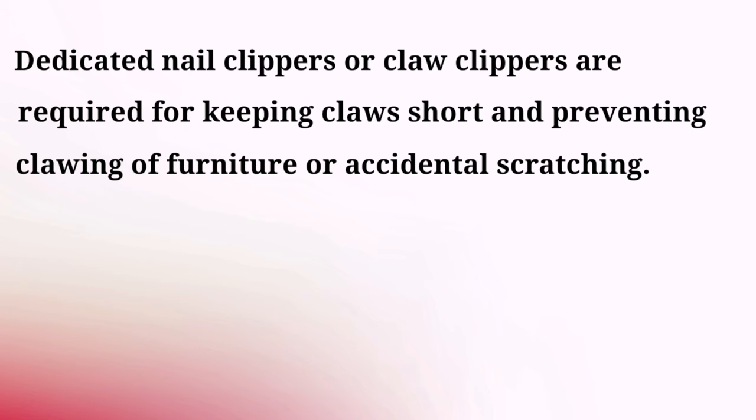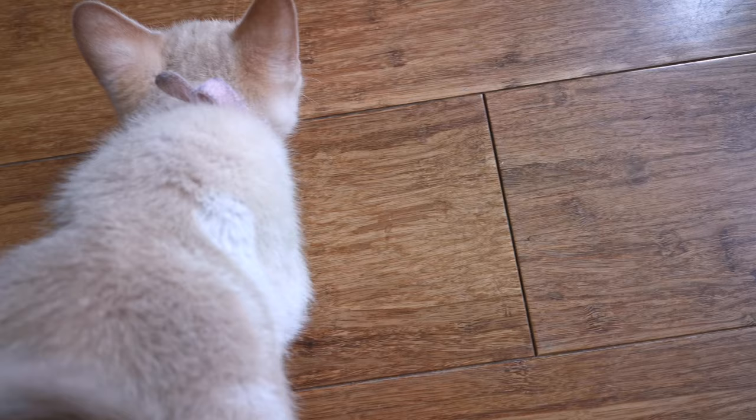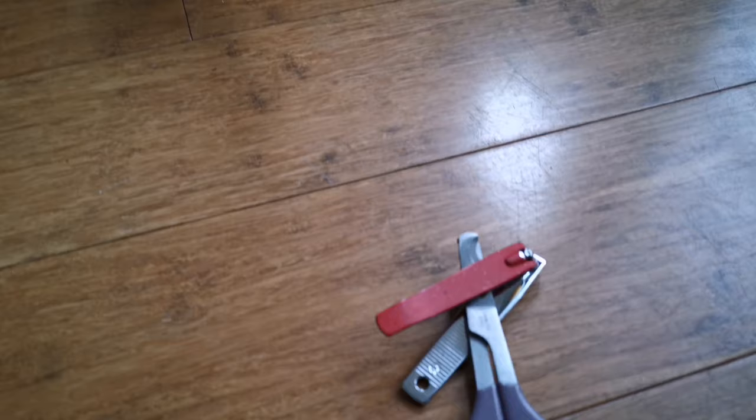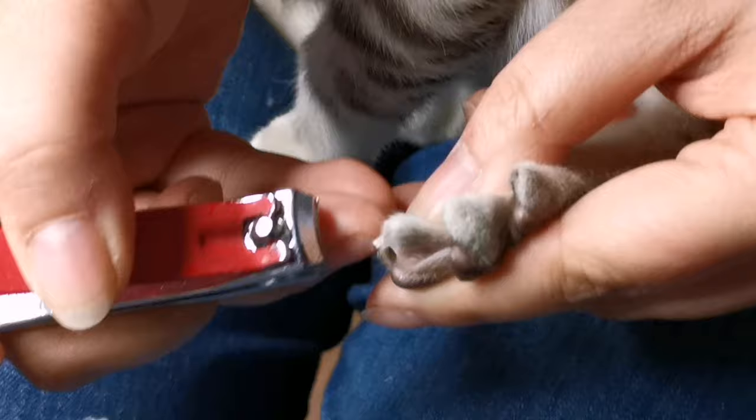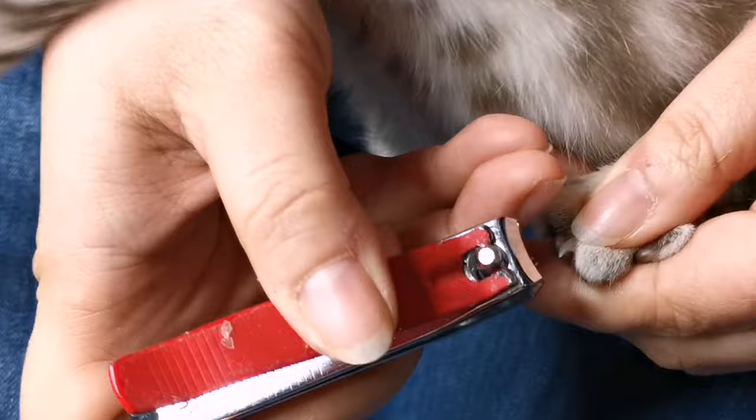This now brings us to the next topic which is claw clipping. Unless you like torn couches, scratches, and blood all over the place, the best thing to do is get yourself a dedicated pair of nail clippers or claw clippers. Clipping your kitten's claws is probably one of the main things that most new families to owning cats always ask me about, and I can understand that it can be a little bit daunting. So in this short segment I'm going to show you how I clip my kitten's claws.